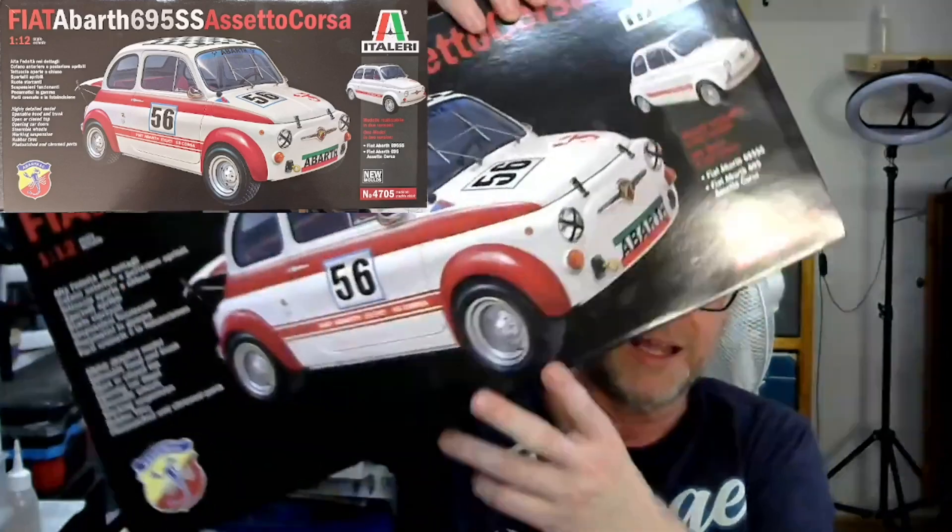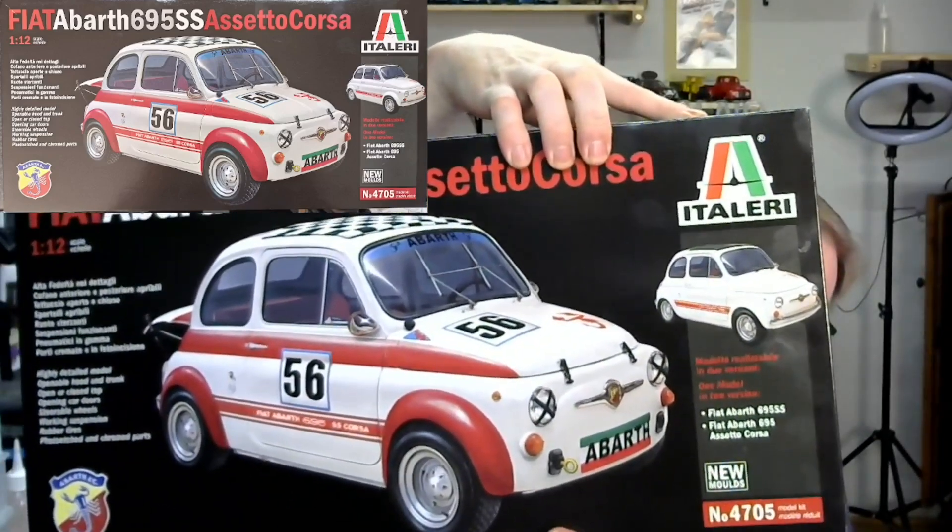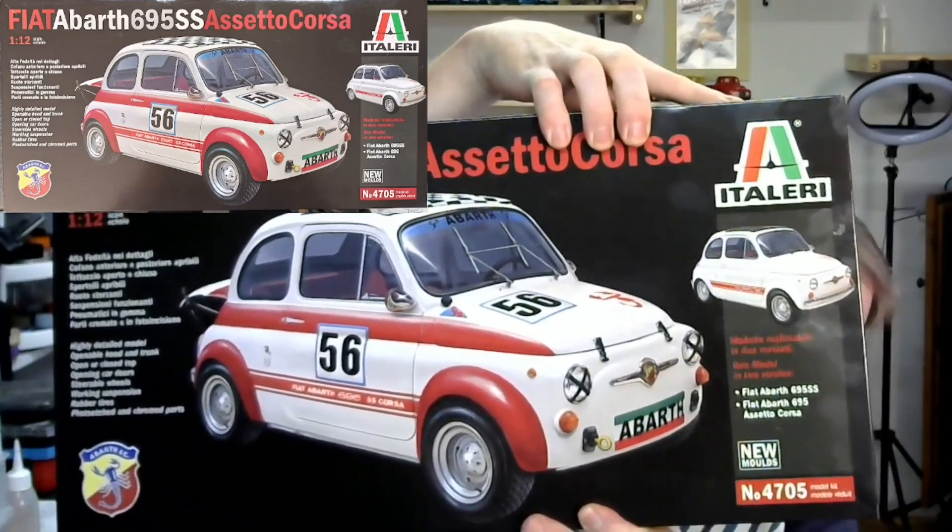It's a Fiat 500 in 1 to 12. Any other car in 1 to 12 is huge — the Fiat 500 once built is around about 25 centimeters, which is still a fair size. You can build two versions: either the 695 SS, that small one over here, or in the big picture, the Assetto Corsa. I always was fascinated by that one — I love the bulging fenders.